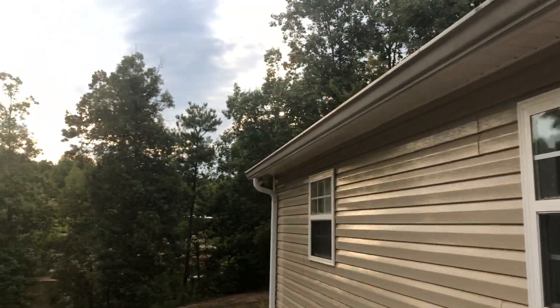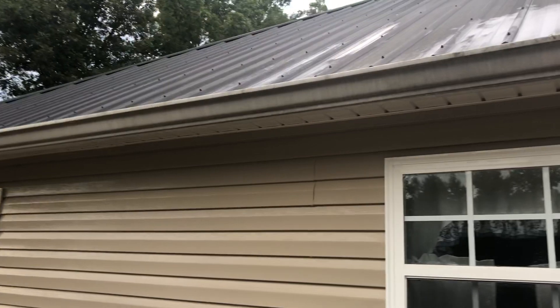Gutter brightening is not included in a standard house wash, but we can handle it if you need it done. It's not that hard — we can definitely take care of it for you.